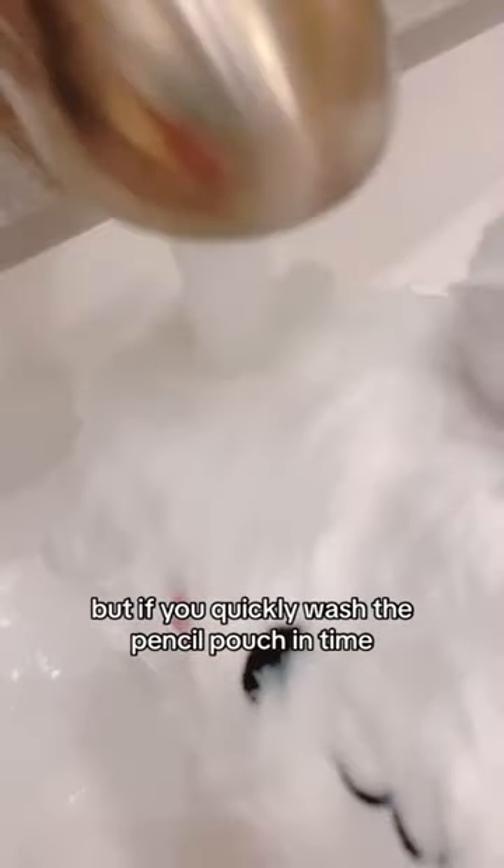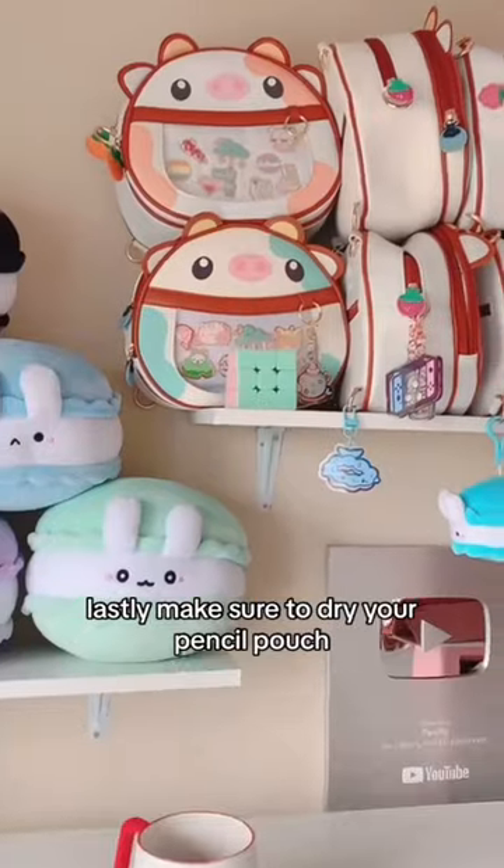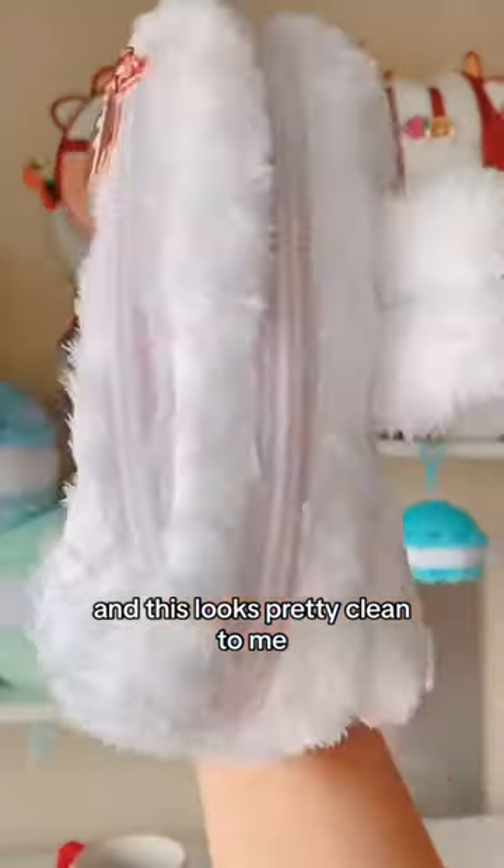But if you quickly wash your pencil pouch in time, you should be able to wash out the hot chocolate. Lastly, make sure to dry your pencil pouch. And this looks pretty clean to me.